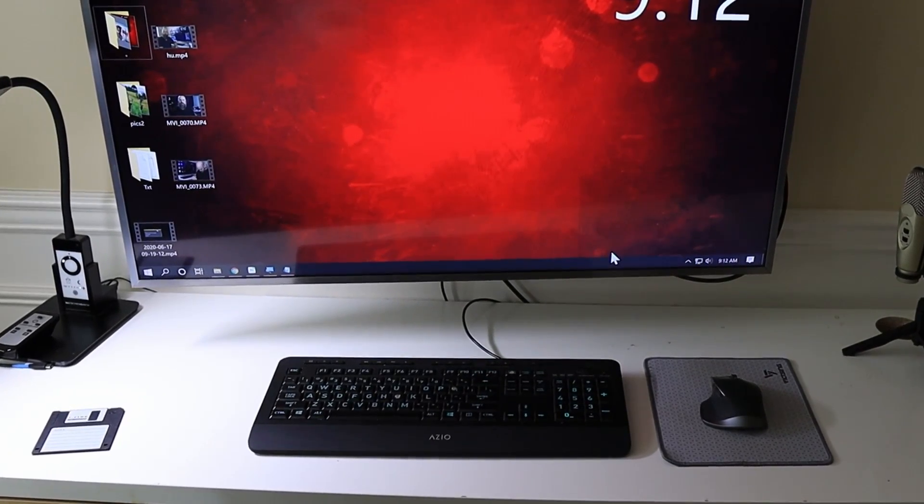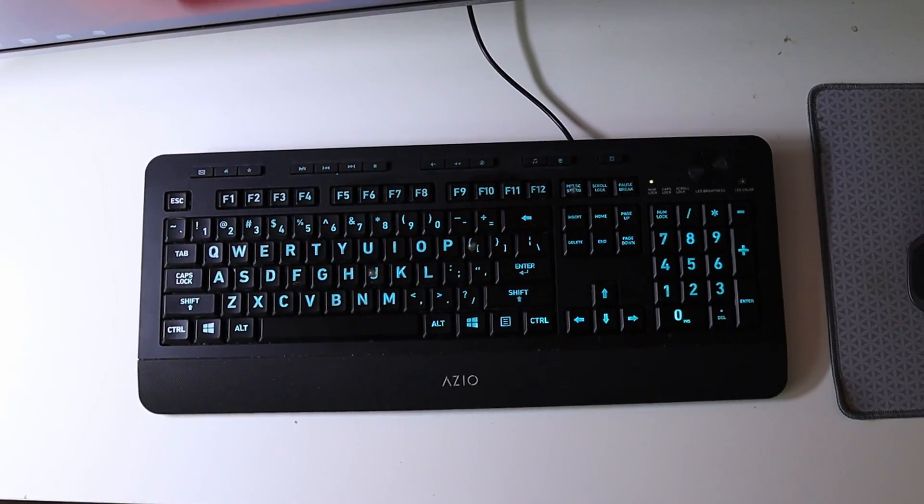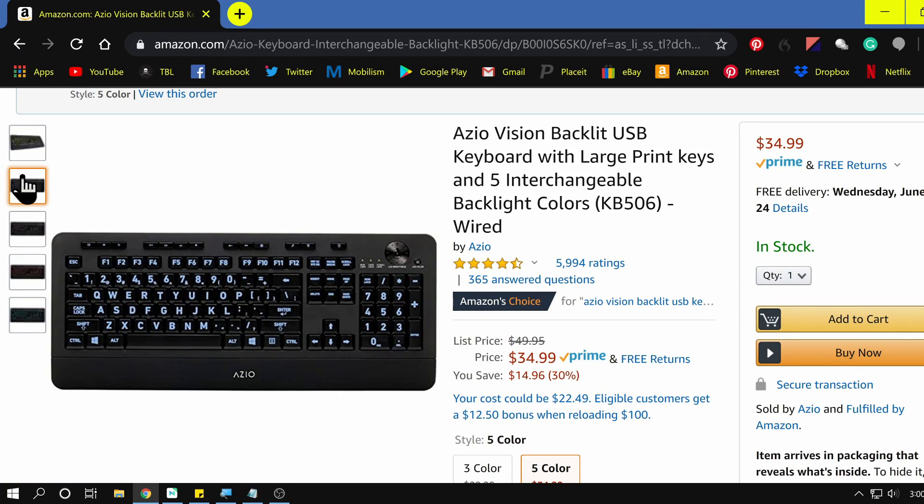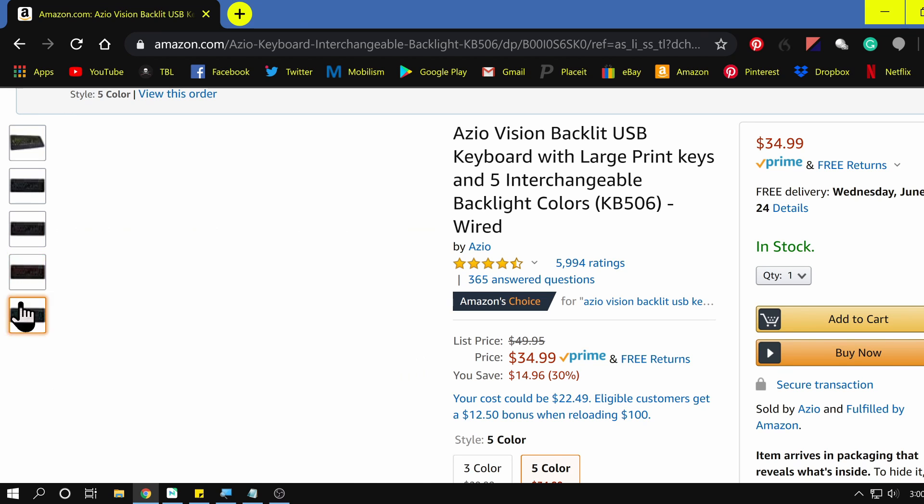The keyboard I'm using is the ASIO Vision backlit USB large print keyboard. I think it's funny it's called 'Vision' — I guess because it's large print — but it's really nothing special. I just wanted a backlit large print keyboard, this one looked good for a decent price, so I grabbed it. It has five different colors you can choose from. I really wanted a backlit keypad so the numbers and letters would stand out against the color of the keys — once again, contrast.